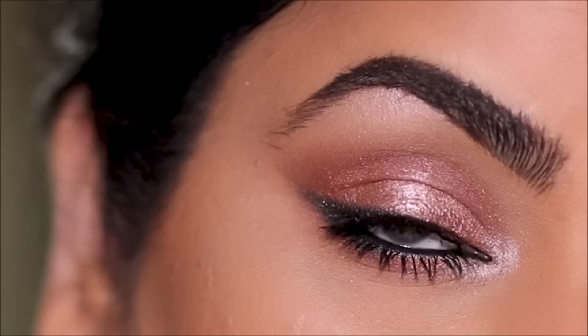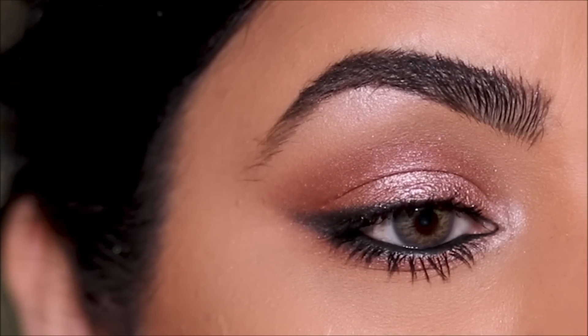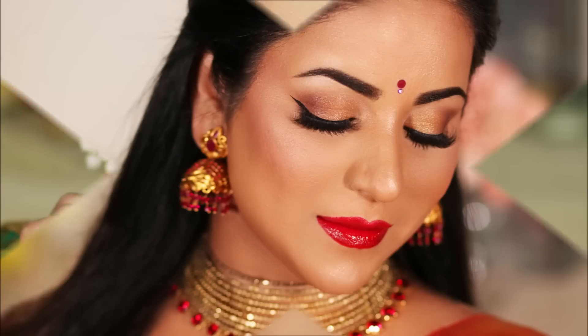Hi guys, welcome back. If you're new here, my name is Smitha, welcome to my channel. We all love a classic traditional look because it's timeless and never really goes out of fashion. But sometimes you have to shake things up a little bit to make those heads turn. So today we'll be giving a classic look a little bit of a modern twist, just to stand out in the crowd.